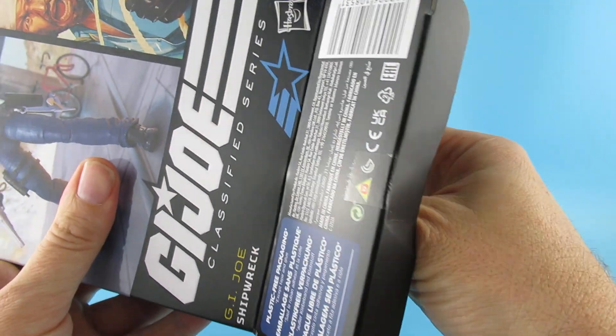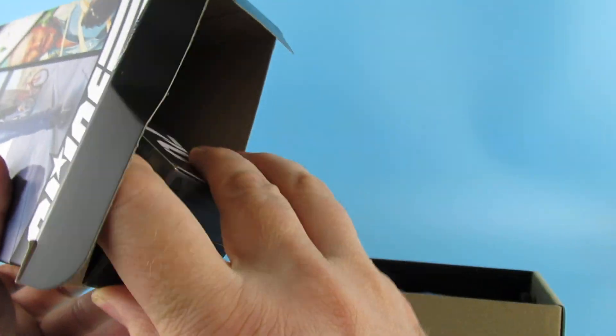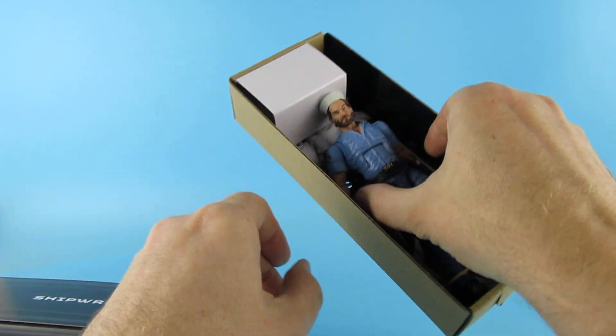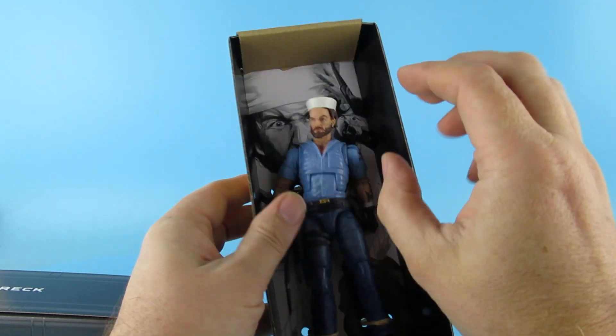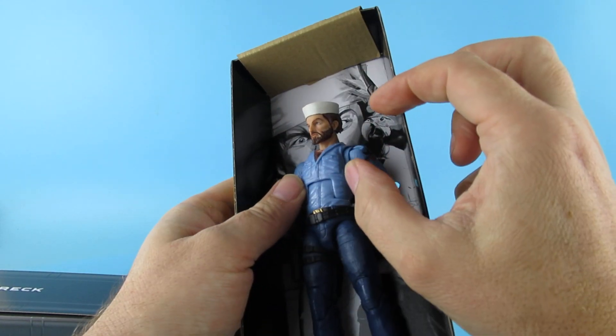Let's get through there and out through the bottom. So we have the figure himself and his accessories. I do kind of like this packaging — some of Hasbro's packaging is a bit eh, but this I do like. There is a strange piece of cardboard in there, and his hat isn't on right — that's why he looks strange in the box.